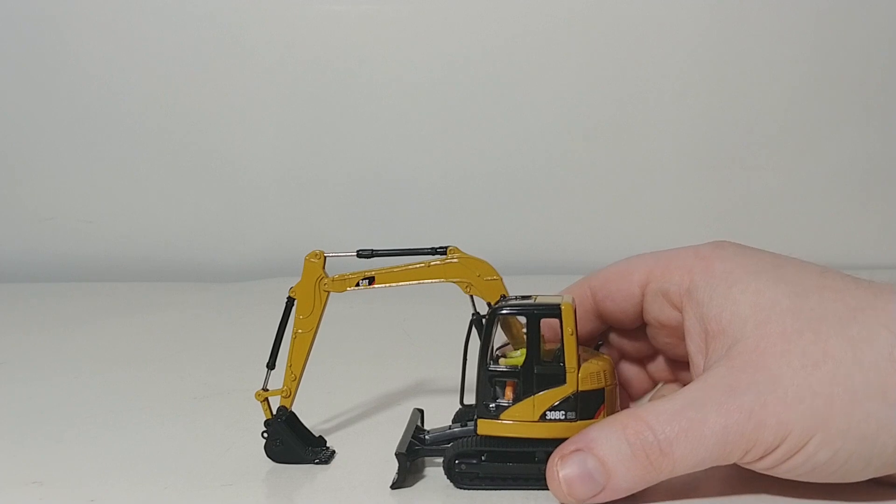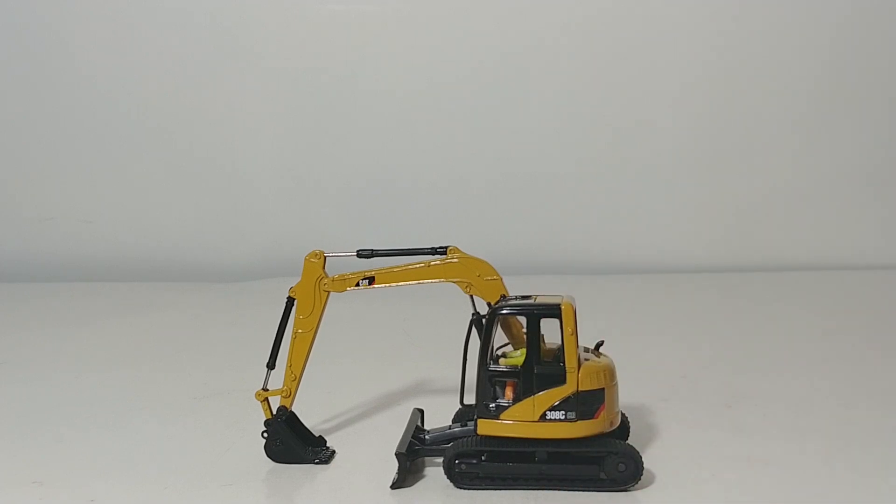There you have it, collectors. That is a quick review of the DieCast Masters Core Classic Series Caterpillar 308C CR Mini Hydraulic Excavator in 1 to 50 scale. Fantastic model — very affordable. If you're a fan of compact equipment or excavators, I would definitely recommend adding one of these to your collection. As always, I'm Tommy with DieCast Emporium. Thank you so much for watching. I'll see you in the next video.